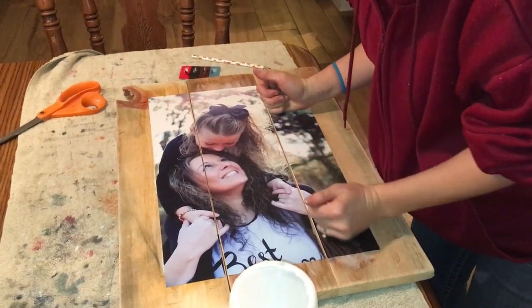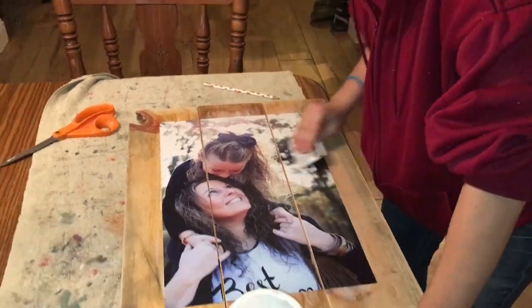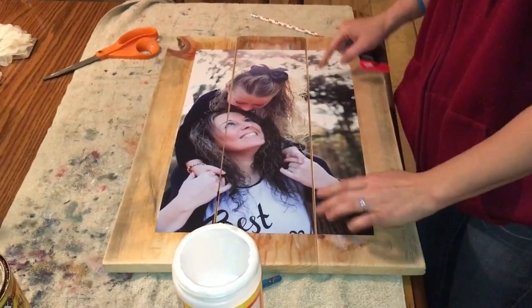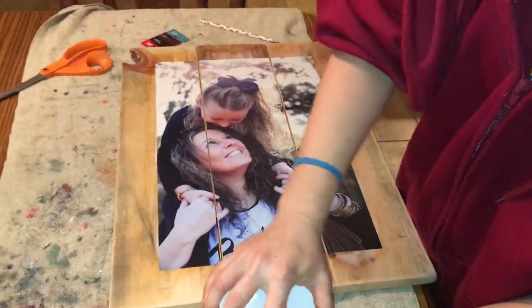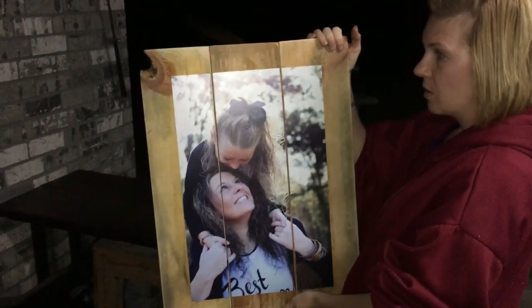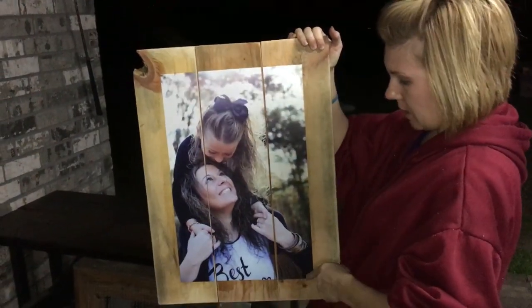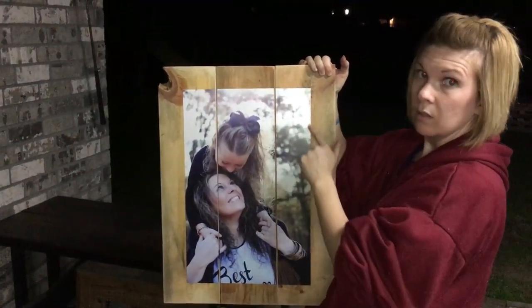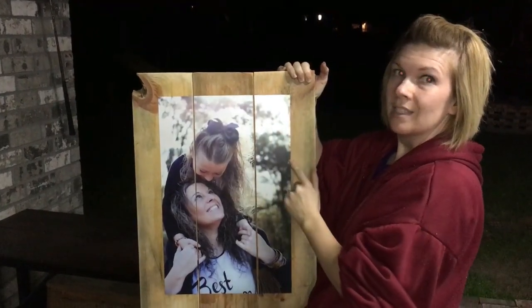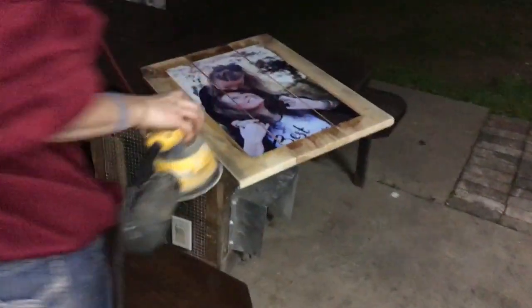This video is actually for my cousin Whitney — she was wanting to know how to do one. Now that I've got my picture on here and let it dry for a minute or two — I blow-dried it to speed up the process — I'm fixing to sand my edges with my orbital sander. You don't want to take off too much or too little, and what you take off you can't put back, so just hit it lightly.